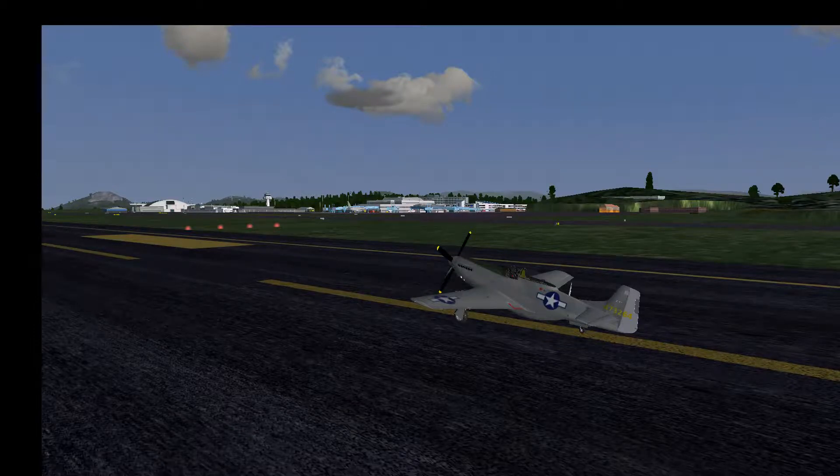Hello and welcome to another Flight Gear Tutorial. Today I want to show you the takeoff and landing procedure for the North American P-51 Mustang in Flight Gear.